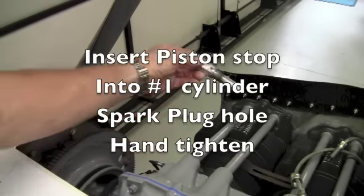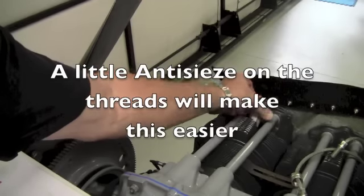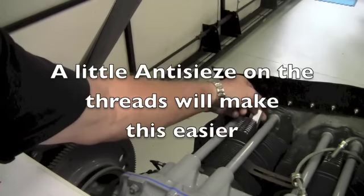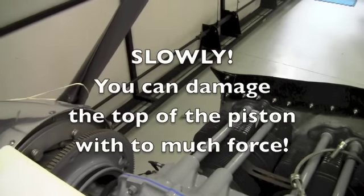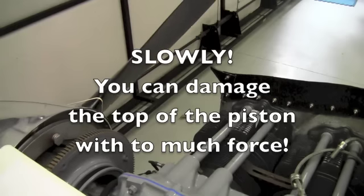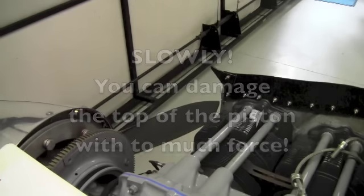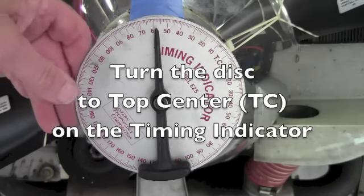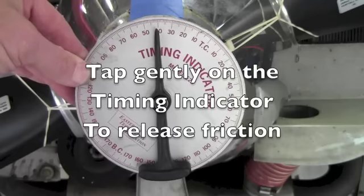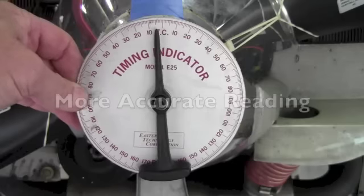Insert the piston stop into the number one cylinder spark plug hole and hand tighten. Turn the propeller slowly in the direction of rotation until the piston lightly contacts the piston stop. Rotate the disc of the timing indicator until the top center mark is under the point of the weighted pendulum pointer. Tapping on the timing disc indicator lightly will release any friction and give you a more accurate reading.